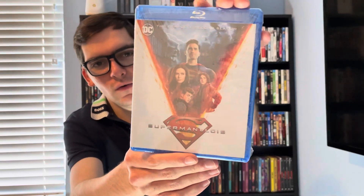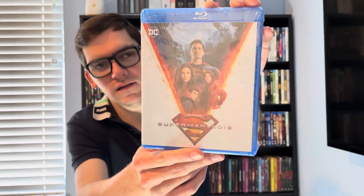What's up guys, it's Movie Horror here back for Blu-ray and 4K Tuesday. Today's unboxing will be for the second season in the CW Superman series — Superman & Lois: The Complete Second Season on Blu-ray.